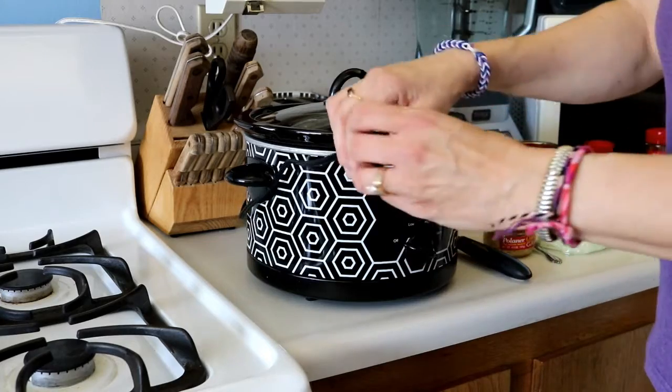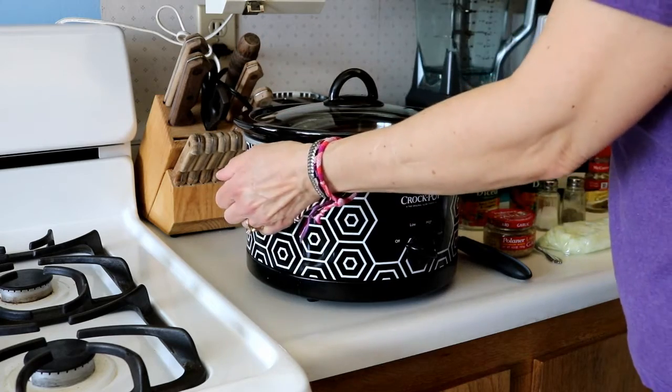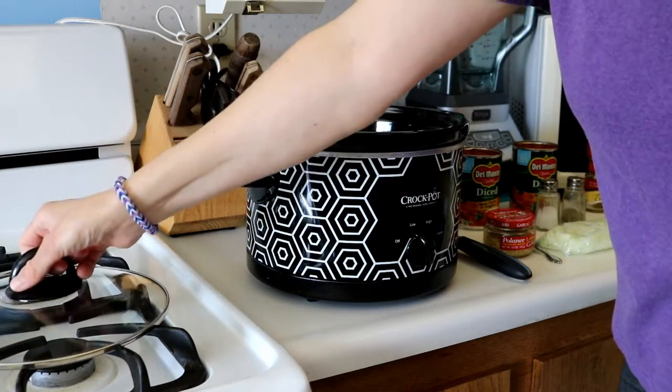Hi, Jenny here. Today we are going to make three bean chili. Let's get started. The first thing we're going to do is plug in the crock pot — I'm making this recipe in the crock pot today. And believe it or not, I've actually forgotten to turn it on at one point making something. So turn it on to low and we'll have our ingredients.